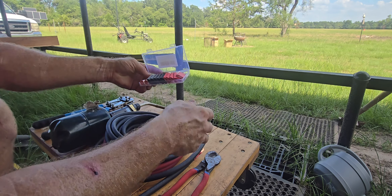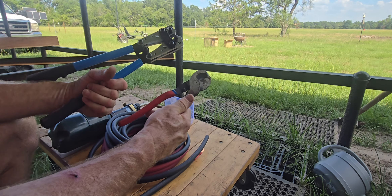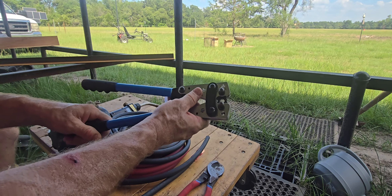I'll put links to that too. I bought a set — I think I bought this as a set. I'll look it up and see if I can find it. But cutters — you need good cutters and crimpers.